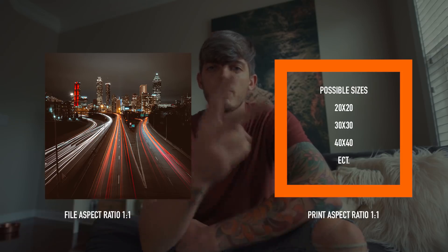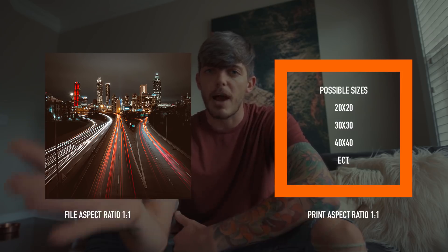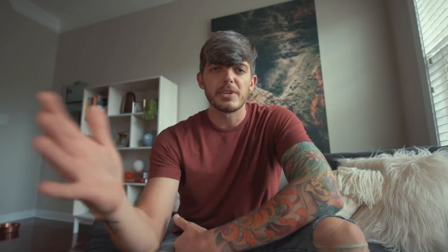Alright, so we've got our photo exported and we've chosen the perfect material. Now we've got to figure out the last two steps. The first is what size we want to print our photo. It's always good to have a size in mind, but here's what you need to know: when you crop your photo in Lightroom, Photoshop, or whatever application you're using, you want to crop it to the proper crop before sending it to your printer. For example, if you want a 20 by 20 print, your photo's aspect ratio needs to be 1:1 before you export. You just want to make sure you crop your photo to the same aspect ratio as the print you'll be making.